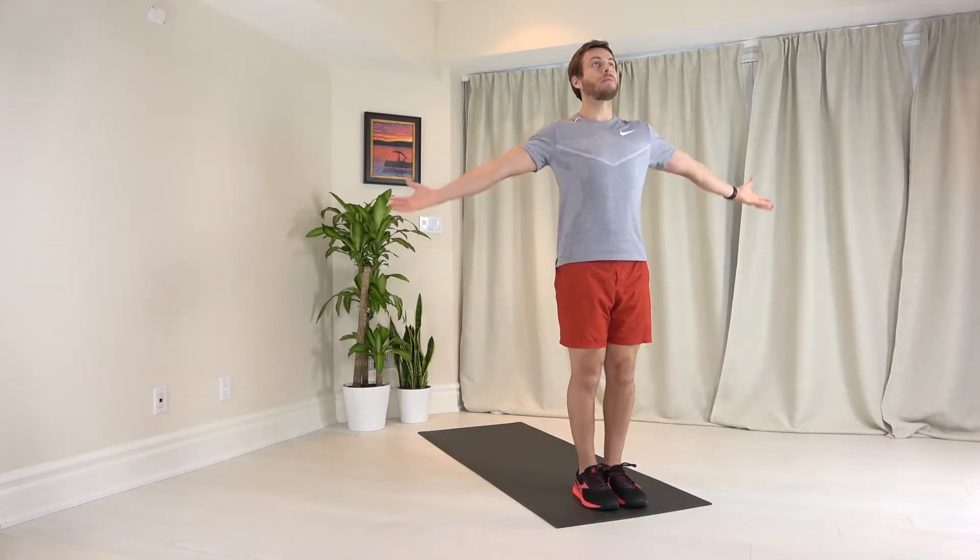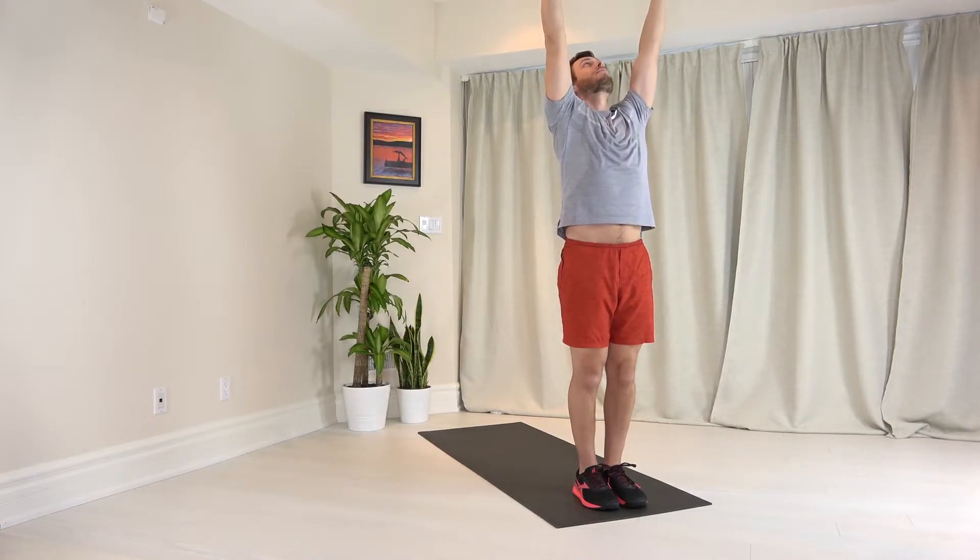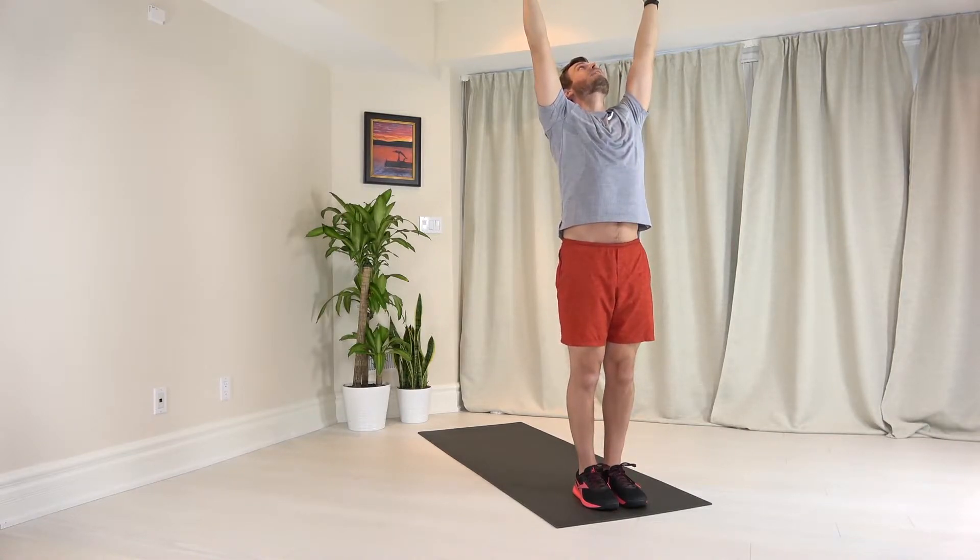You're going to inhale, bring your arms wide, and bring them overhead. Pull your fingertips back, look at your thumbs, keep your butt squeezed here, and lean back slightly with your butt squeezed.